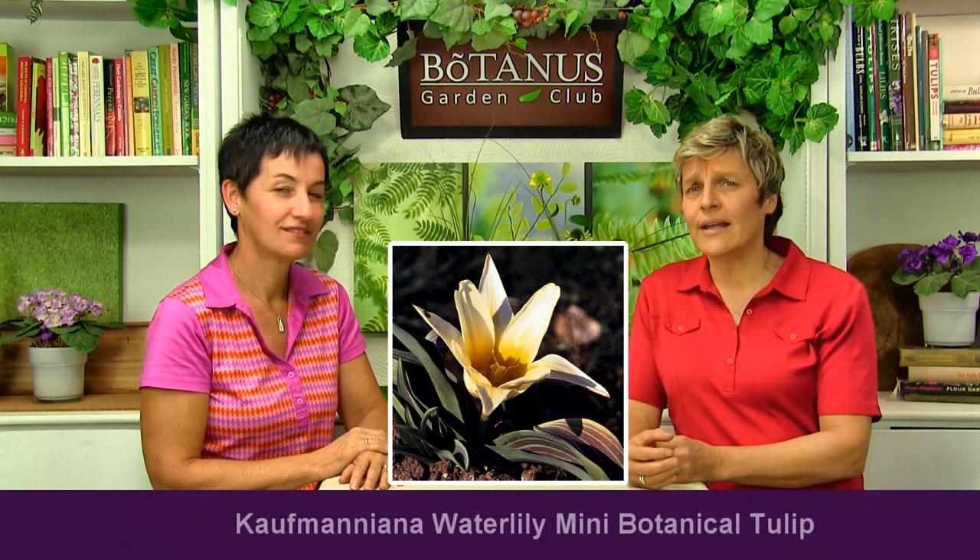Muscari are so easy to grow — just wonderful. Now we'll move on to some tulips — why not? Specifically the mini botanical tulips. When you order them you'll see they're like somebody shrunk the bulbs — these little tiny mini tulip bulbs, just adorable. They make a great kind of ground cover under a tree. The Kaufmanniana Water Lily is an interesting one — it's a little more like the regular tulip bulb, just smaller, a little undersized-looking.